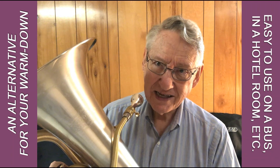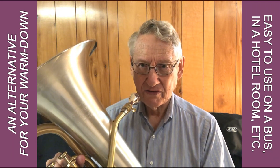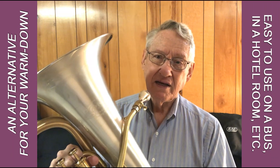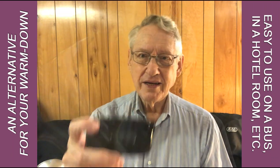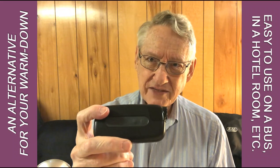Sometimes you may feel like that's not enough, or perhaps you don't have the opportunity — the horn has to be put away and you've got to go on a bus or something right after. So let's talk about gadgets for a minute. Here's a gadget I picked up at a display booth at a conference many years ago.